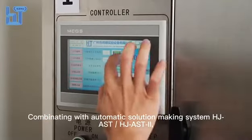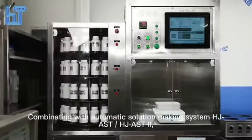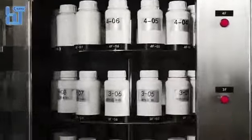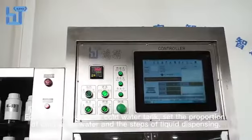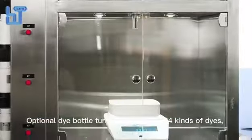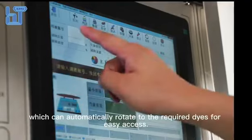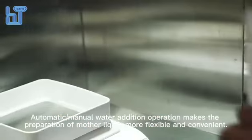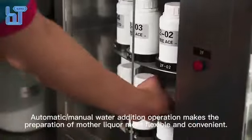Combined with the automatic solution making system HJAST and HJAST2, it connects with the HJ dispensing system to synchronize mother liquor data. Equipped with a hot and cold water tank, you can set the proportion of cold and hot water and the steps of liquid dispensing. An optional dye bottle turntable can store 64 kinds of dyes and automatically rotate to the required dye for easy access. Automatic and manual water addition makes the preparation of mother liquor more flexible and convenient.